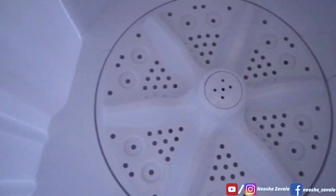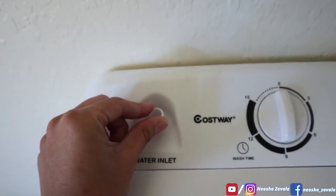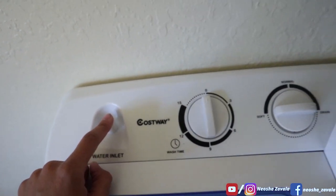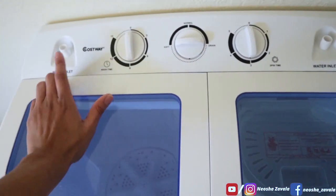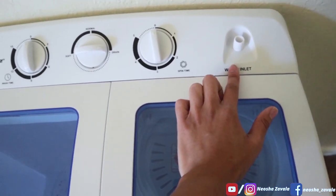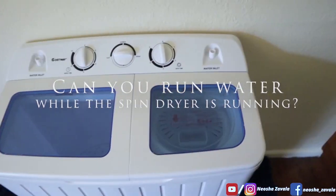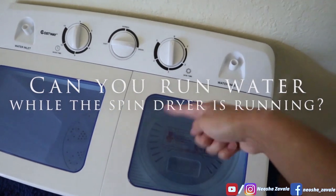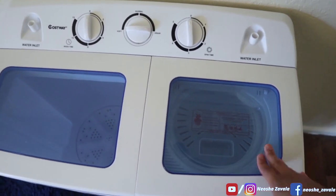Going deeper into this machine — on top here is where the water inlet tube connects, right down into that little hole. There are water inlets on each side of this machine, one for the washer and one for the dryer. A question I got asked: can you run water with the dryer? Yes, you can. You can sit there rinsing your clothes with the water going as it's spinning to get extra soap or whatever out of your clothes.